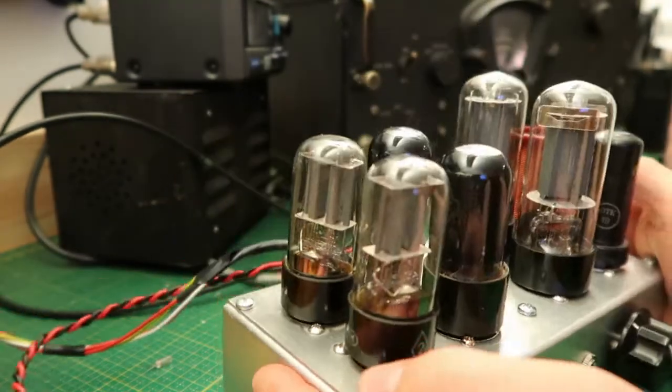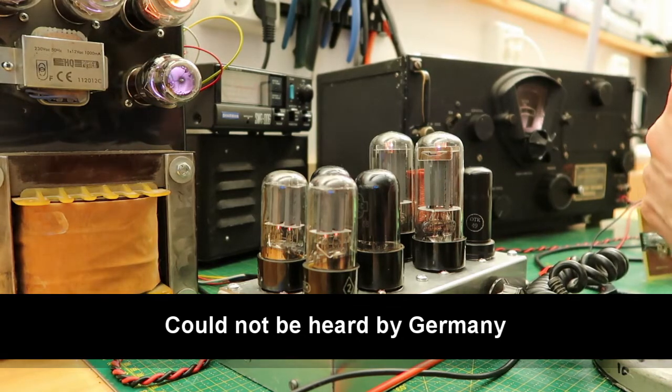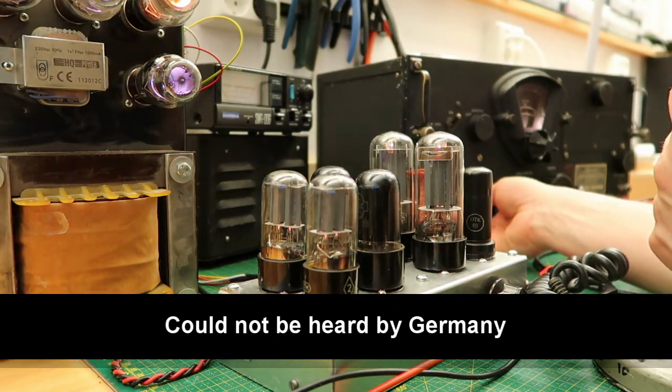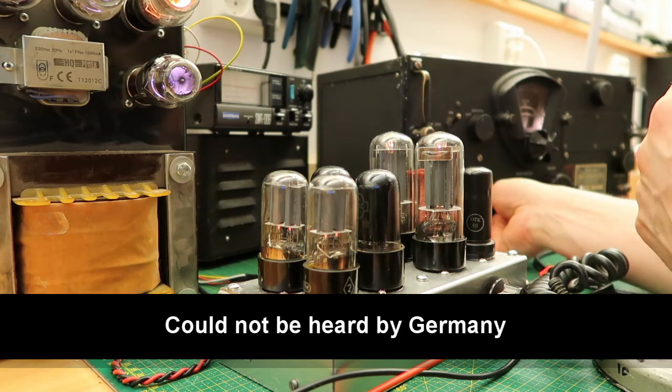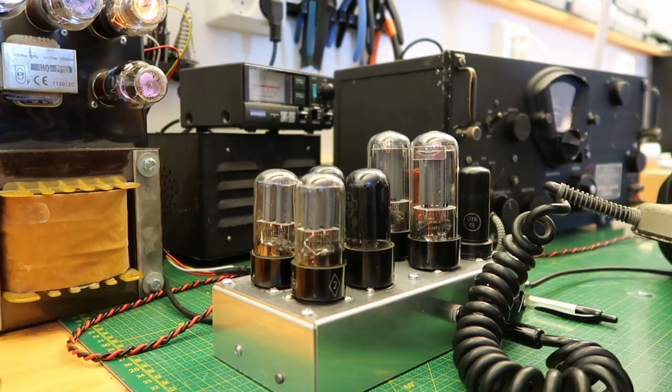I think that would be fun to use on 20 meters. CQ, 73, 88 — bye bye. SA2CLC, Florida 6, FQ — hello. Allmänta anrop, lyssnar. (General call, listening.)